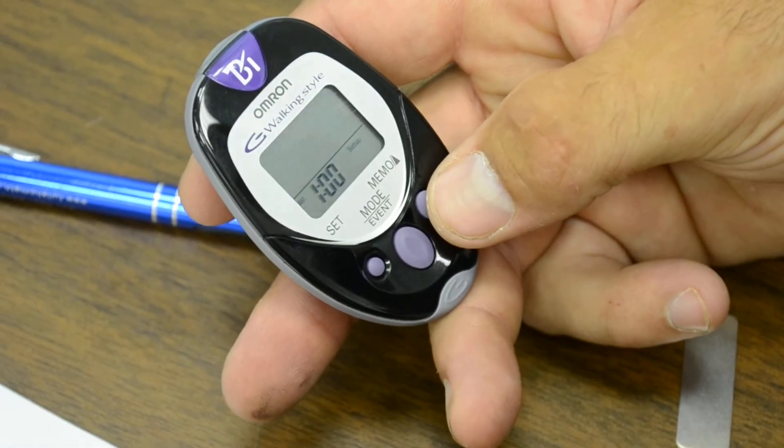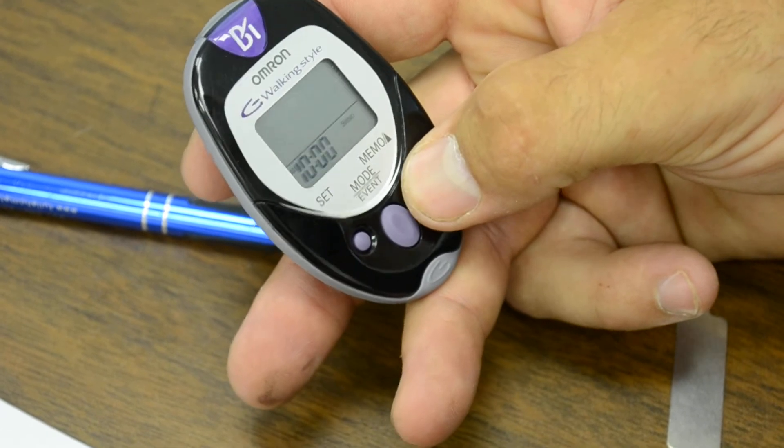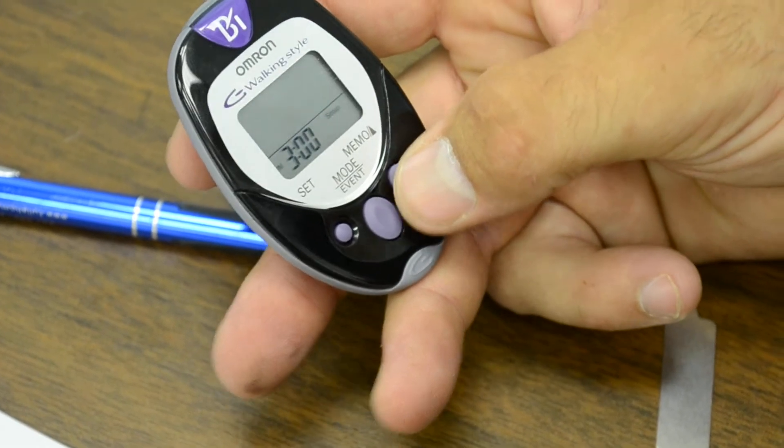Now we're going to go through the setup process. First you got to set the time. Be sure to watch your a.m. and p.m. Right now it is 3 o'clock.